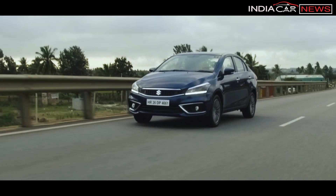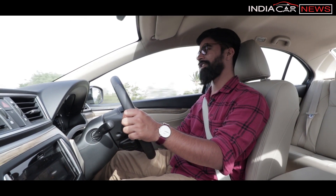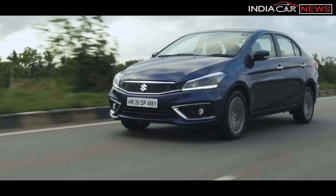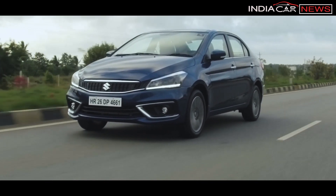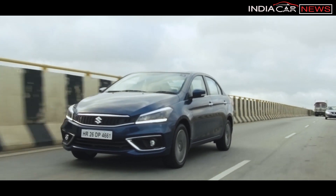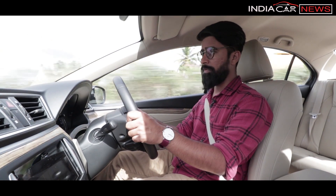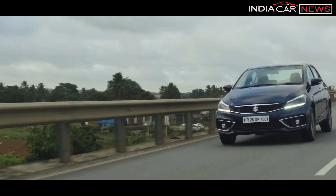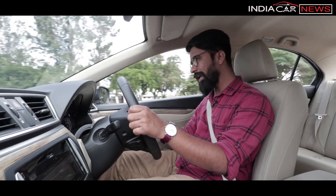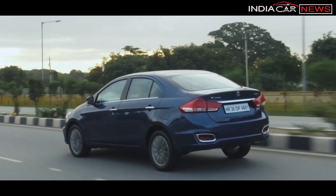ABS with EBD is standard on the 2018 Maruti Suzuki Ciaz. You also now get Electronic Stability Program and Hill Hold Assist, which improves the overall driving experience and makes it safer. Unfortunately, Hill Hold Assist and ESP are offered only on the automatic variant, which is a big letdown. If you want spirited driving with the automatic transmission, it can feel lazy in operation, but for point-A-to-point-B commuting there is no problem.